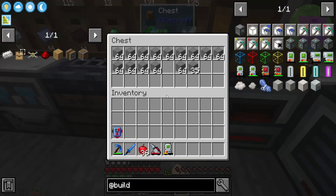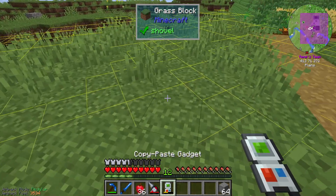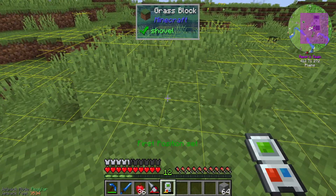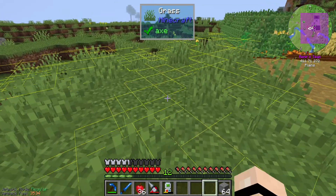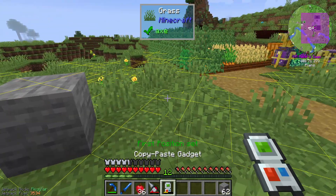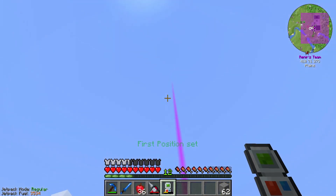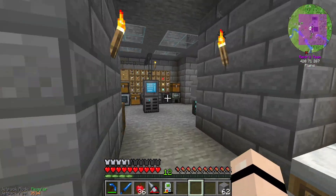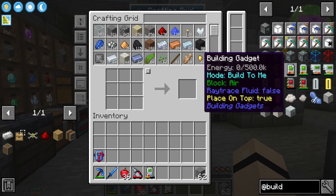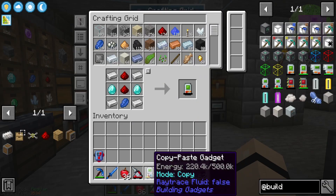I'm just gonna grab the stone from here. No clue how it works. First position set. How do I set selected section? I watched DireWolf for like 5 minutes hoping to understand, but I made the wrong gadget - the copy paste gadget was not the gadget I was aiming for. I was going for the building gadget.